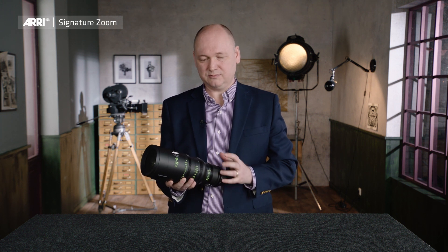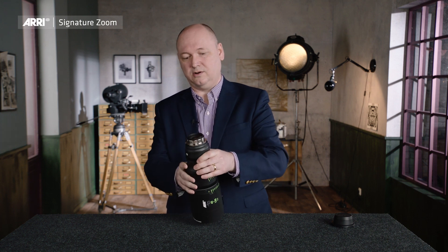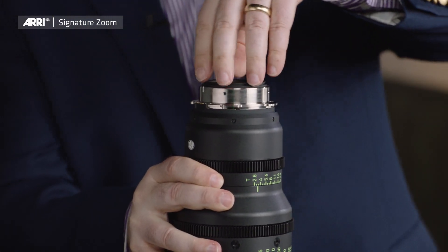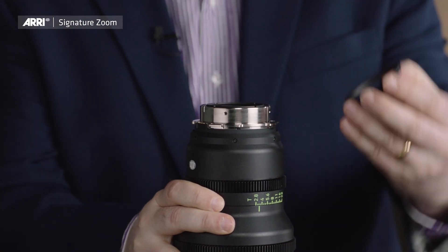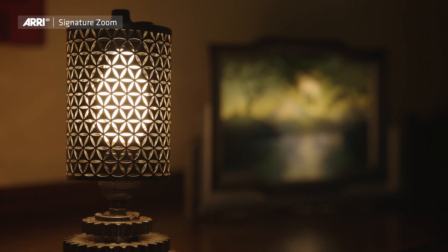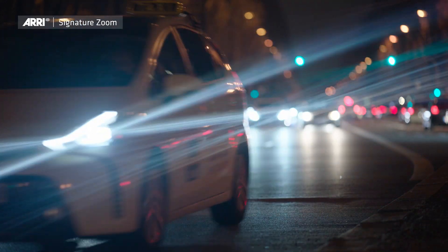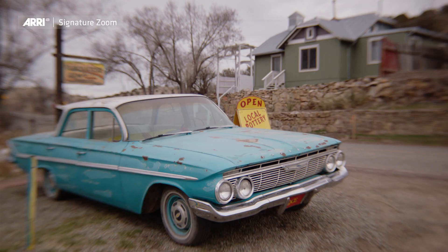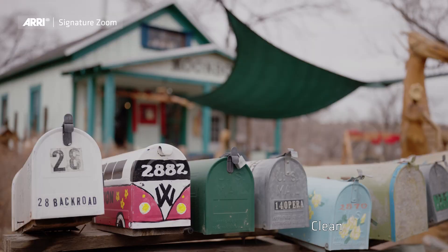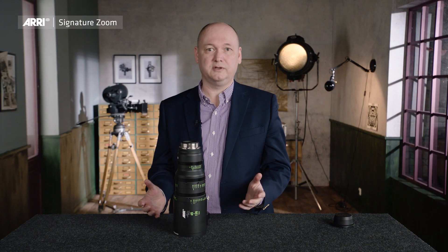There is one detail I would like to mention. All signature zoom lenses and also the signature prime lenses have on the rear side a magnetic rear filter holder. You can use it for nets or for other fabrics, and you can use it also with glass elements. So all the signature zoom lenses and the signature prime lenses — they don't have only one look, they have multiple or even infinite looks.